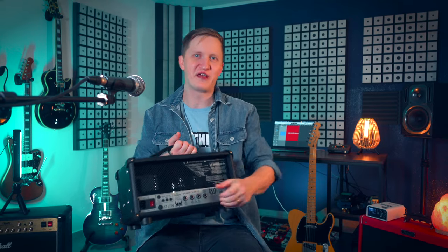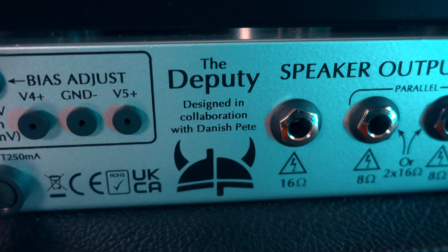It looks very promising. I'm not sure if it can be called a signature amp or not, but it definitely has his logo on the back of the amp. The problem in general with signature amps or pedals is that people often associate these products with only one characteristic sound of a specific artist, but with this amp it is definitely not the case, because it's really very versatile.